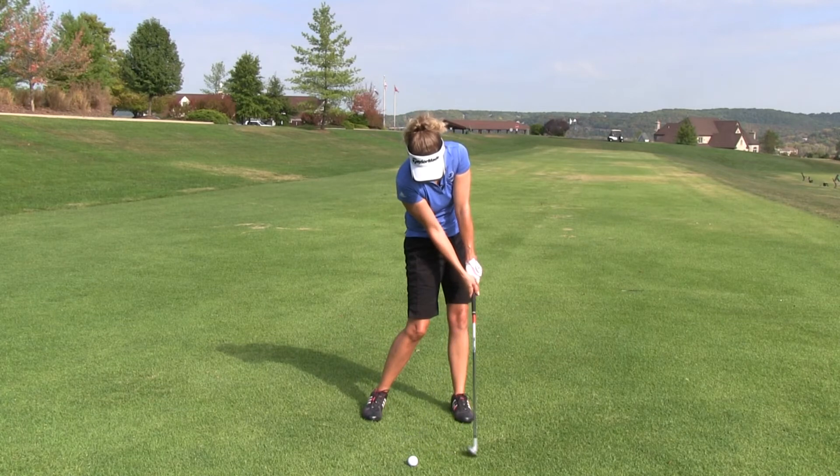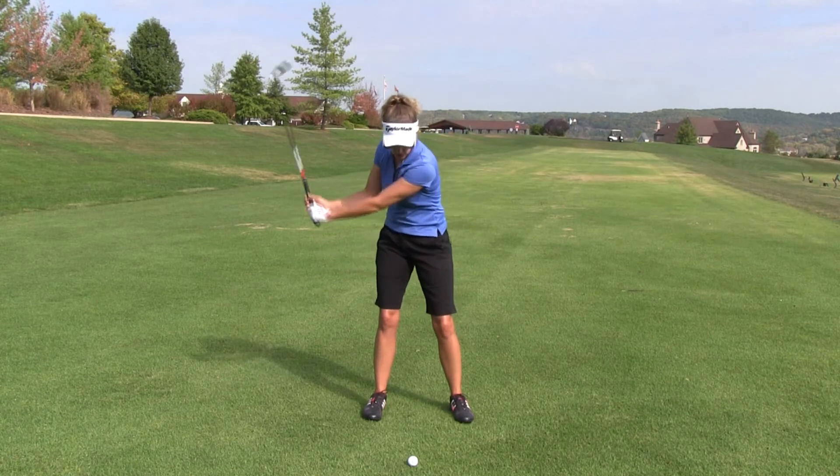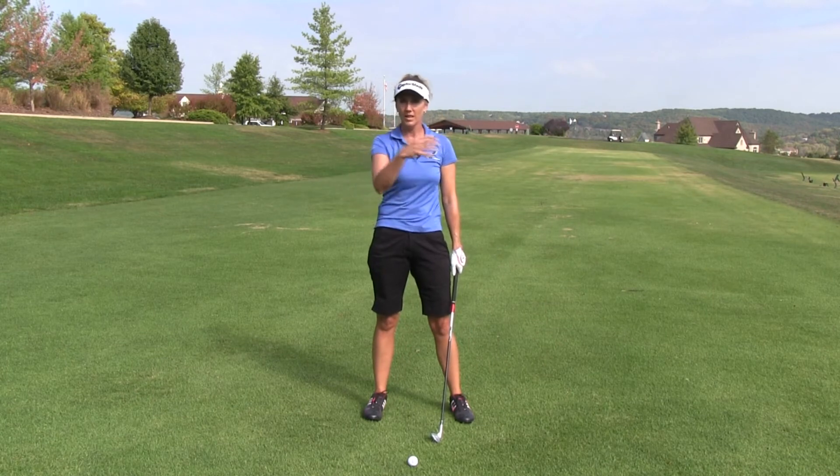You can see how things are going to start to straighten out at this point. Then we're going to roll, because what happens too often is players try to hold off on that release, overdo it, and actually block the shot — going from one extreme to another.